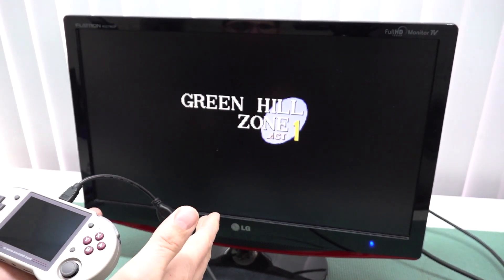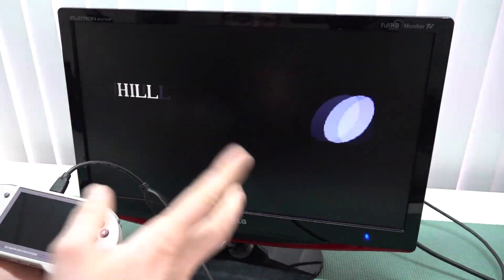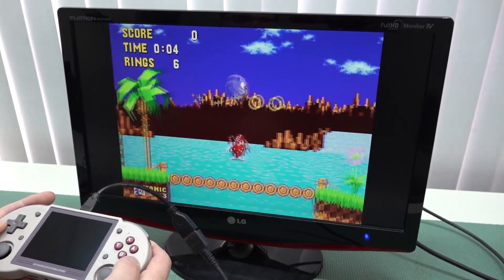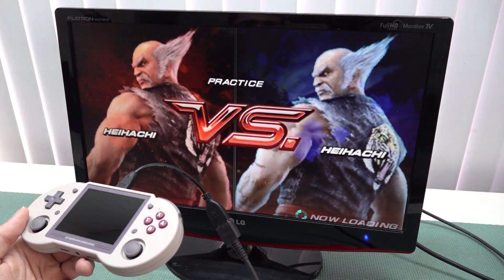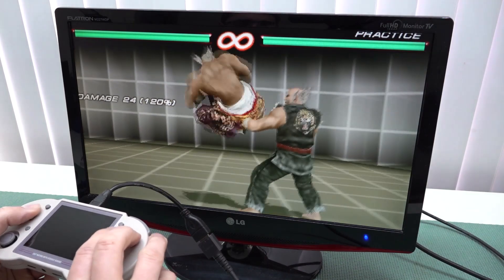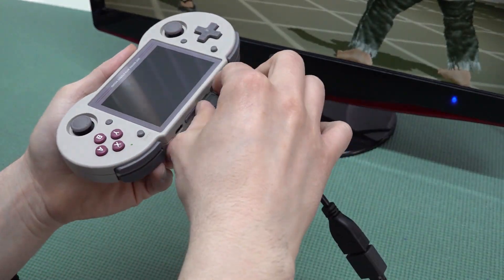Maybe in a future update they can fix it, but for now that's how the HDMI function works. What I really like is that we have the option to play games on HDMI with everything set to the correct aspect ratio, which I think is pretty damn cool and quite genius. For example, old school Sega games work quite nicely, and PlayStation Portable will automatically set to widescreen resolution.